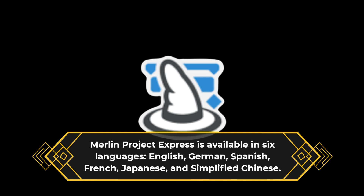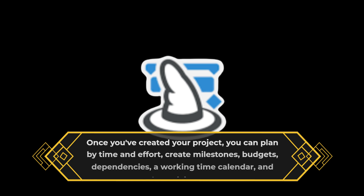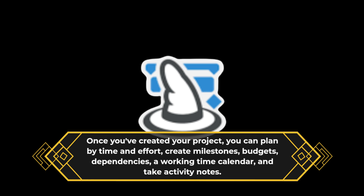Merlin Project Express is available in six languages: English, German, Spanish, French, Japanese, and simplified Chinese. Once you've created your project, you can plan by time and effort, create milestones, budgets, dependencies, a working time calendar, and take activity notes.